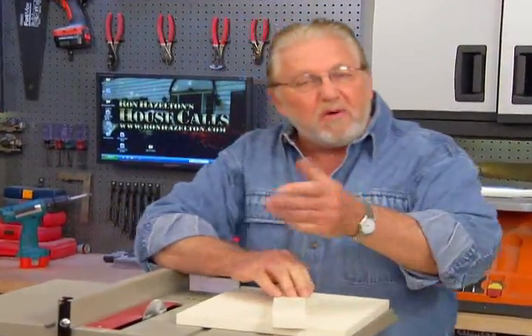Hi, I'm Ron Hazelton. For most of my life I've been involved with do-it-yourself home improvement as the home improvement editor for Good Morning America, the host of a number of History Channel shows, and of course my own series, Ron Hazelton's House Calls.